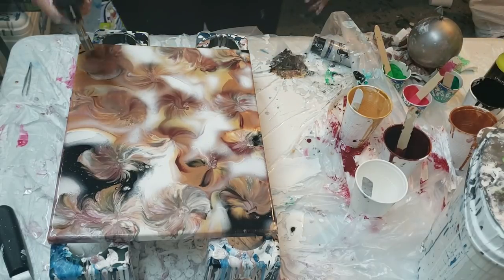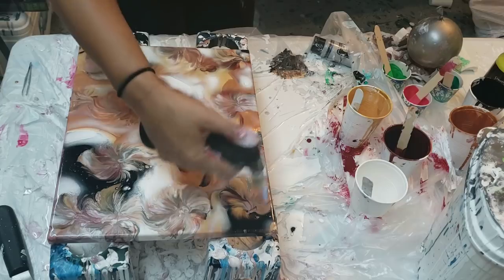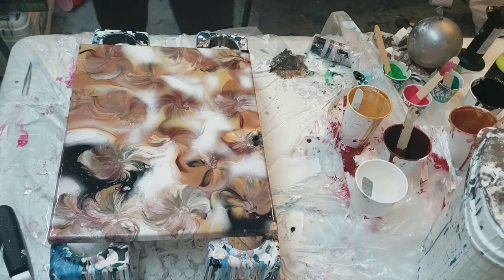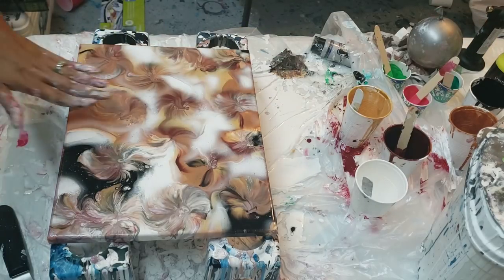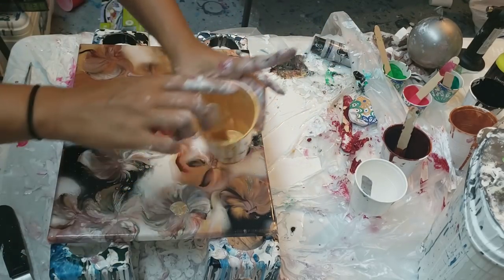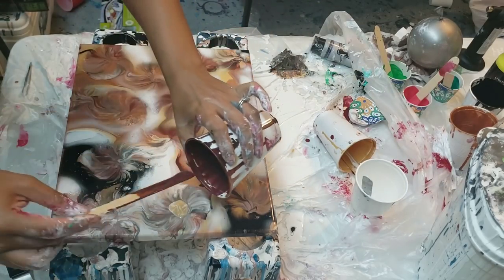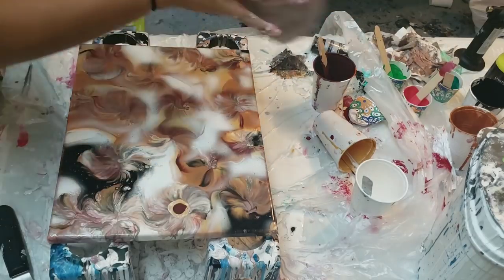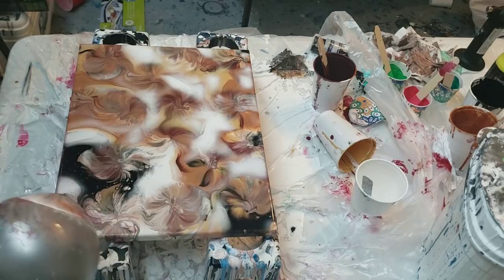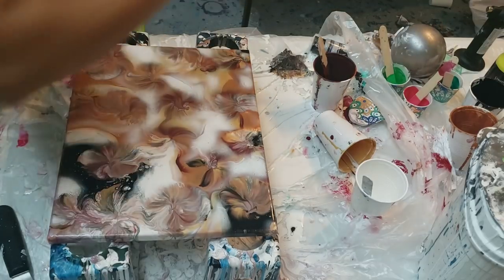I'm going to torch it first — this is just to get air bubbles out. I really like how soft it is. I don't like that part right there, that's kind of muddy. I'm going to put a little bit of gold and a little bit of maroon right there. You guys are saying like, leave it alone, Molly. Okay, I'm going to leave it alone. I'm going to listen to you.